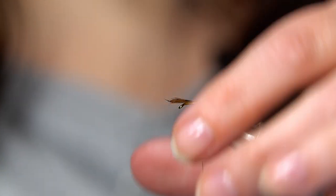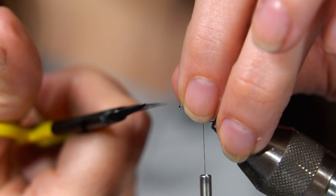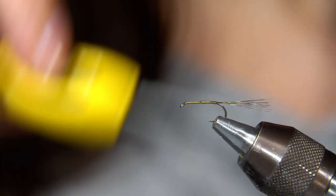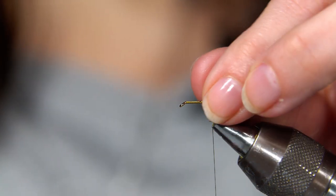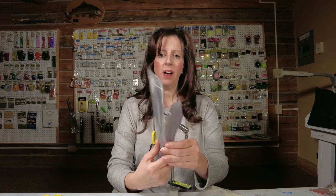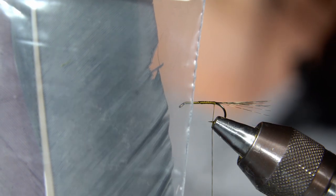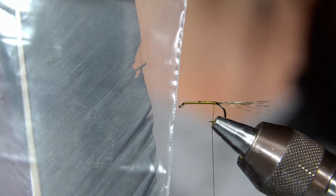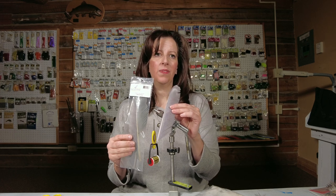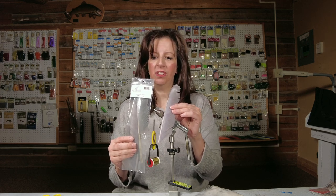Trim off your excess. Next step is the body. I use turkey biot quills. I've seen it tied with dubbing — most fly shops will have dubbing — but I think the biot gives it a really nice segmented look. This is muskrat gray.